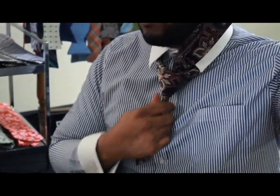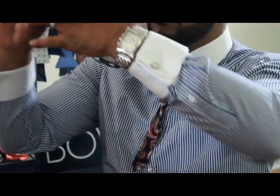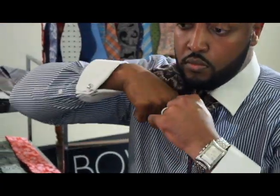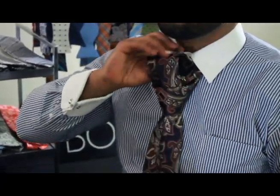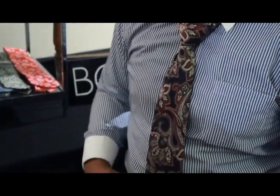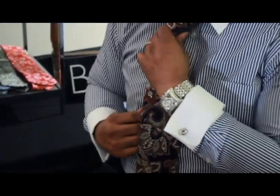You're going to take the small piece of fabric toward the front and push the wide end through. Pull down. Now you have your Windsor Knot.